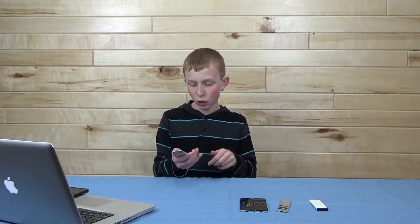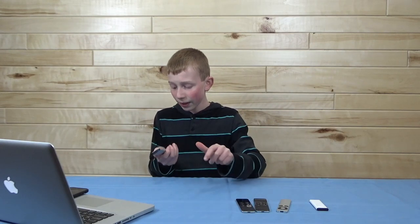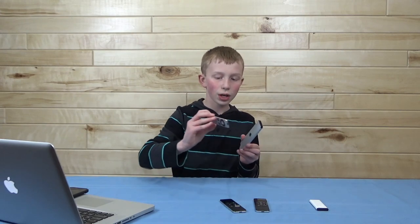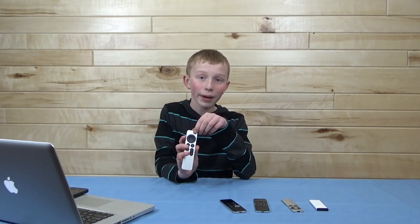They finally brought that chunky feel back. The back is also beveled, which these older ones were flat. They moved the Siri button over to the right side, which was nice, and they added a power button. Depending on what TV you have, the power button can turn on and off your TV and sound system — or in our case, it only turns off the Apple TV, which is fine. It allows you to control your Apple TV right from the remote if you want to shut it off.